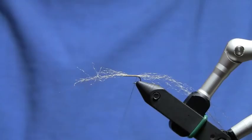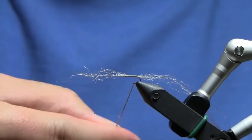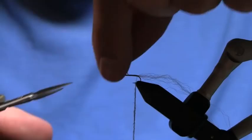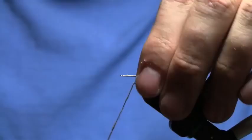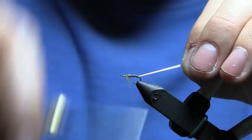Then I'm going to grab my dubbing. This is a super fine dry fly tan dubbing, which I'm going to twist on pretty consistently. I'd rather bulk up the body with some extra thread wraps than try to twist on more dubbing as I get closer to the eye of the hook. So this looks pretty good, so I'm going to come in and trim off this excess here.